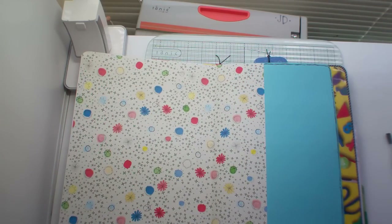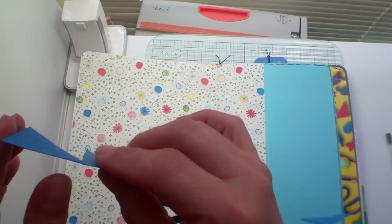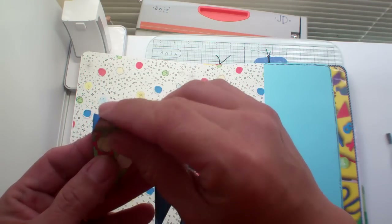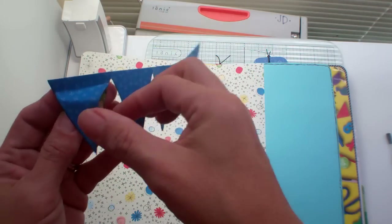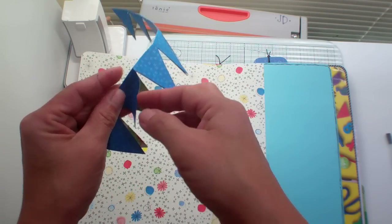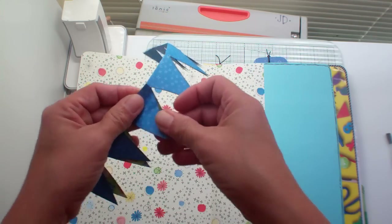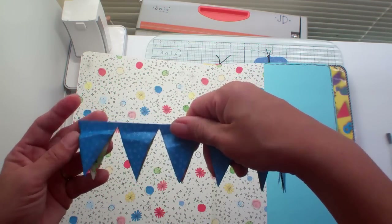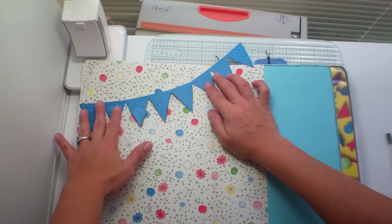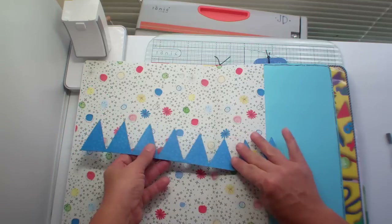First of all, I made a flag — basically a length of paper I folded in half. It's double, so I can kind of crinkle this up if I want to and just expose what's underneath. We're going to put this right here.